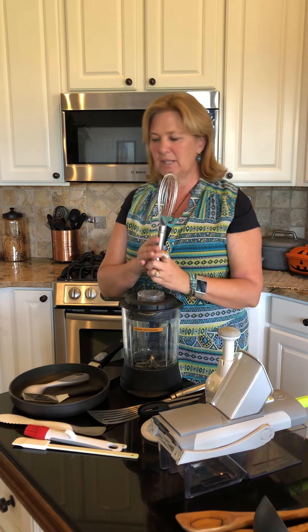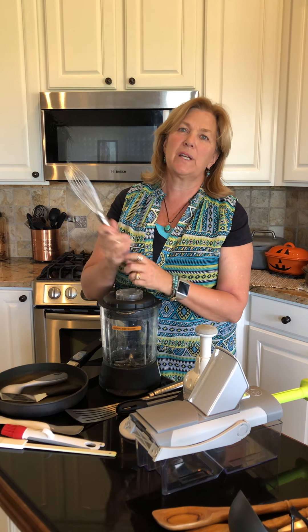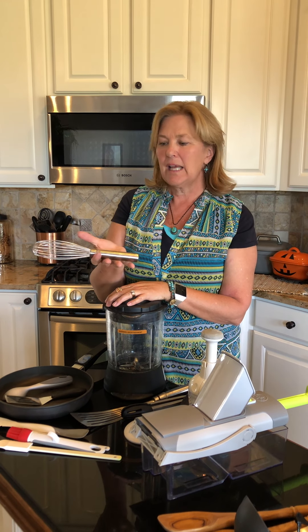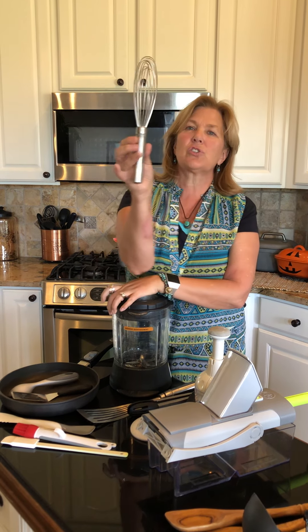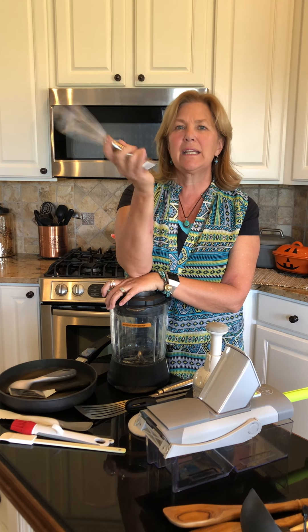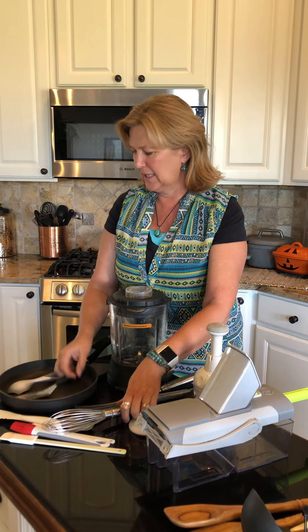One of our top, top, top favorites has got to be our stainless steel whisk. We have it in two sizes. This is our standard size. It's sealed so that things don't get in there. It's nice and sturdy, it's weighted, so it does a job for you. Super duper love that.